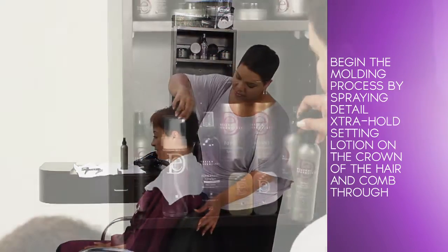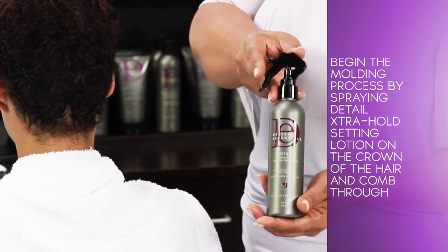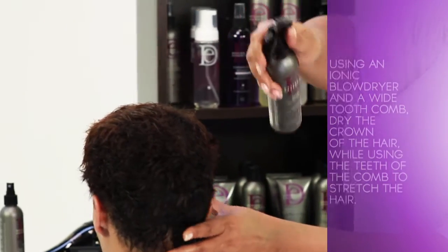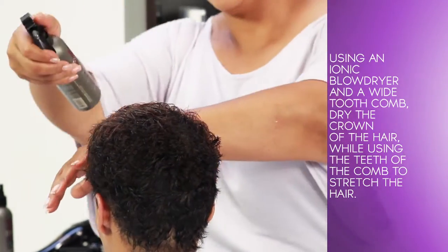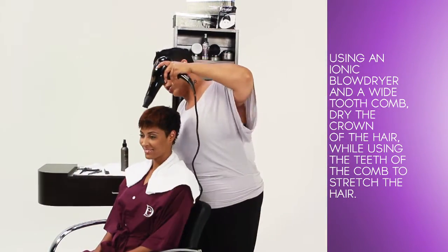Begin the molding process by spraying Detail Extra Hold Setting Lotion on the crown of the hair and comb through. Using an ionic blow dryer and wide-tooth comb, dry the crown of the hair while using the teeth of the comb to stretch the hair.